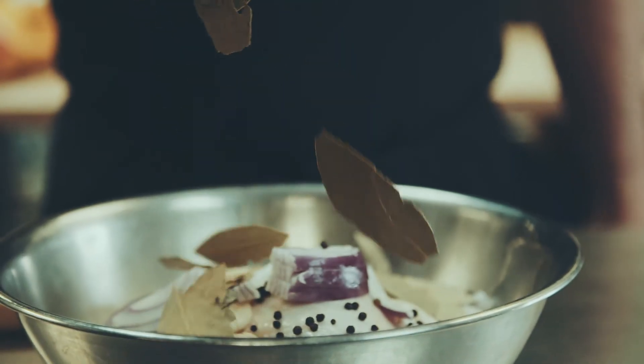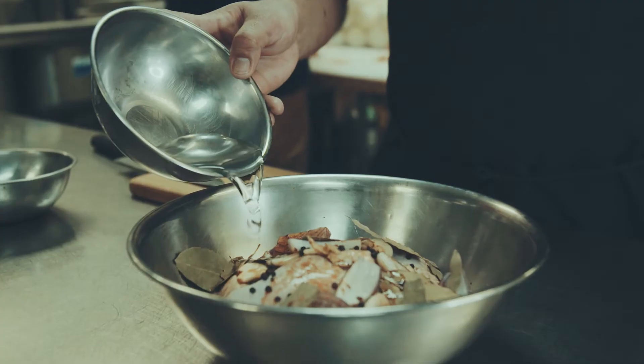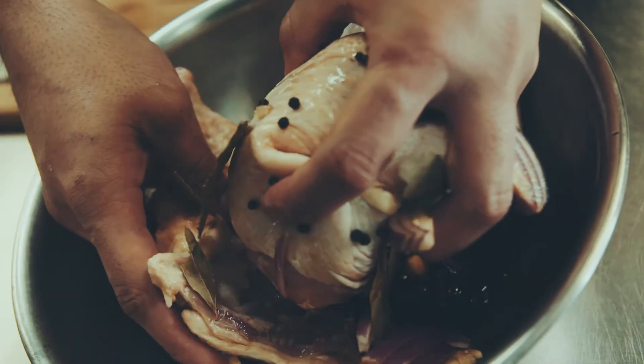Adobo is an everyday dish in the Philippines. Every single Filipino has their own version — same recipe, same ingredients — but sometimes it's sweet, tangy, or more vinegar.